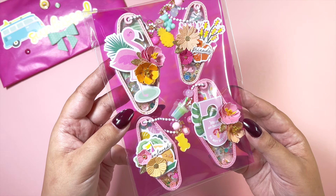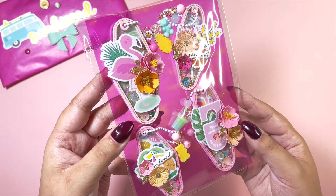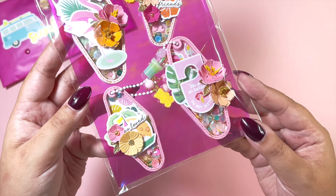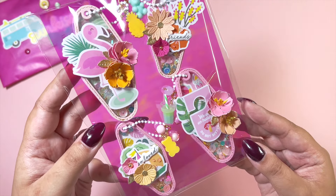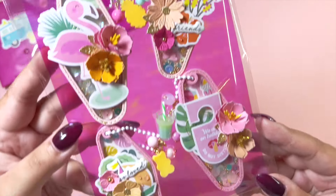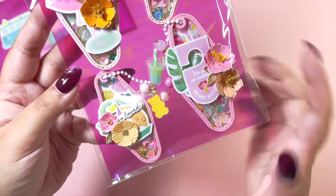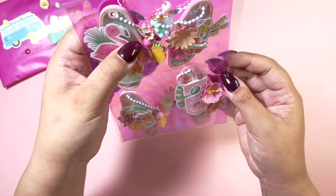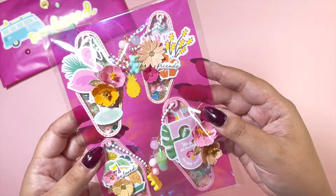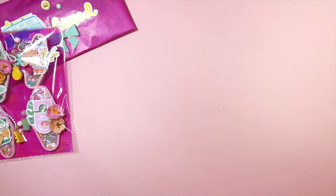I made these motel keychain charm things using a die from Chaos Crafts — I think it came out last year but it's super cute. You can see everything; there are some charms which are now upside down, but yeah, you can kind of see it — lots of flowers in there.